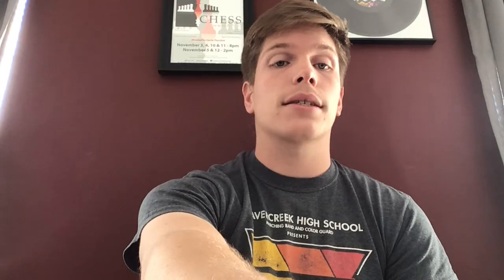Now let's go on to our next key, which is going to be the key of F. We're going to go up a whole step to F, but really in our key signatures, we're going back two key signatures around the circle. We now have one flat for C instruments and so on for the rest. Take that tempo back to 80. F concert, half notes.